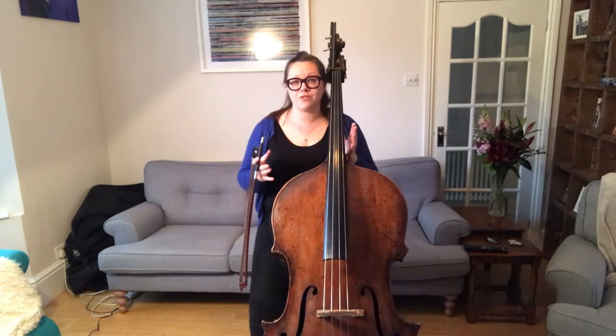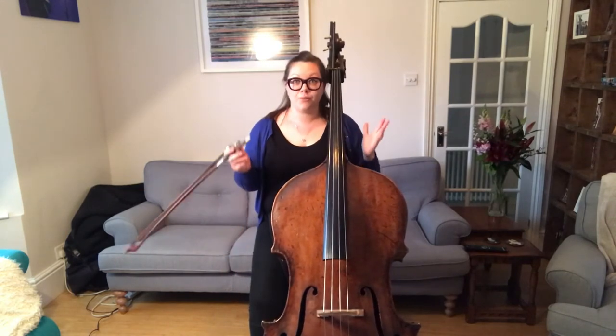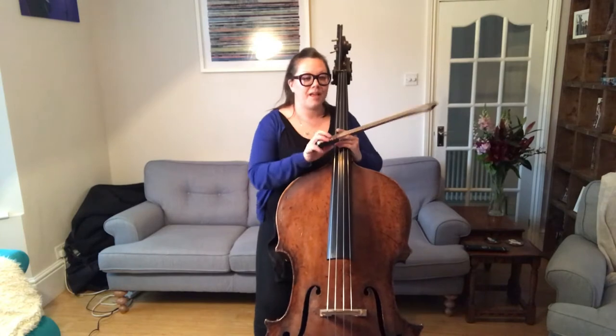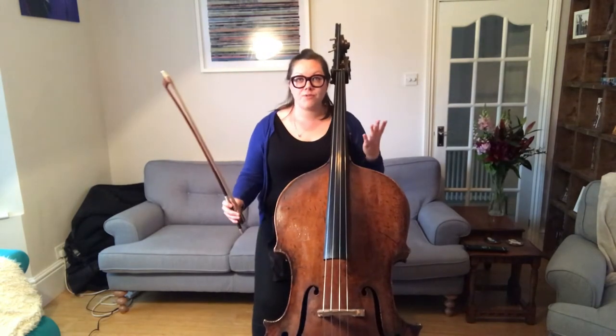So we're going to play it through. Make sure when you're running it through you have your metronome ready and be really strict with yourself. Let's go from the top.